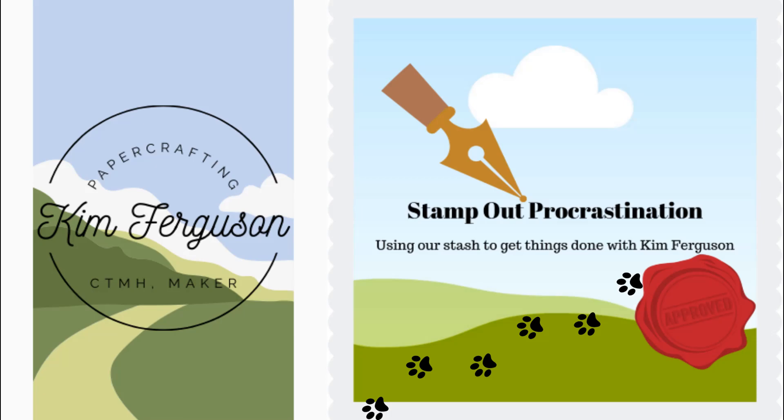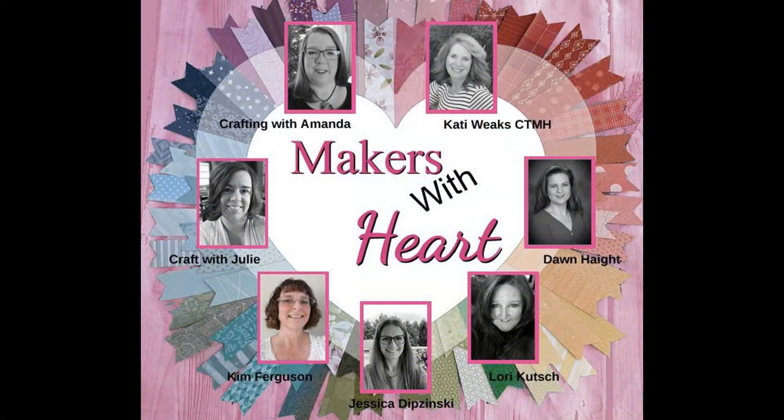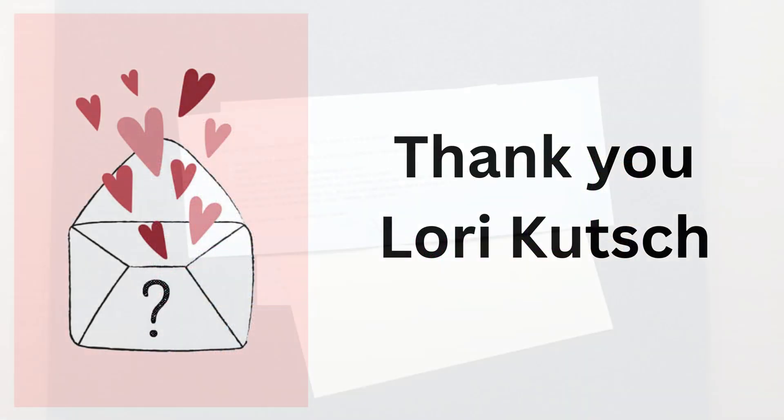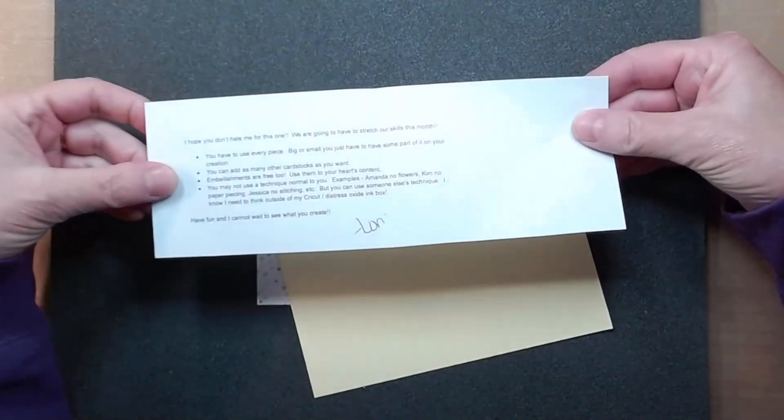Hello and welcome back to my channel. I'm Kim Ferguson. This is a Makers with Heart Mystery Envelope Challenge. Thank you to Lori Kuch for sending us our mystery envelope this month.